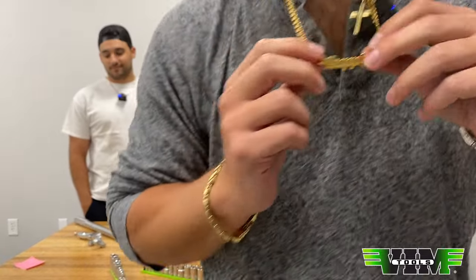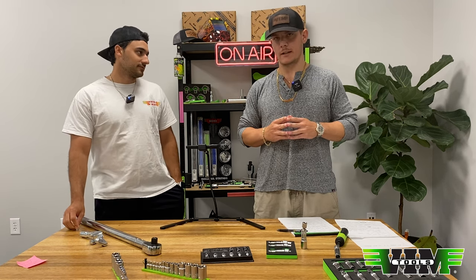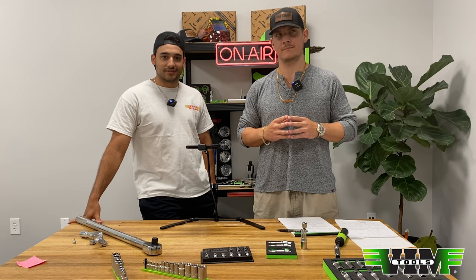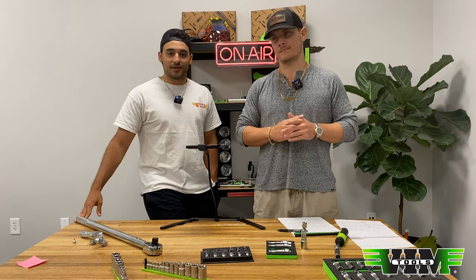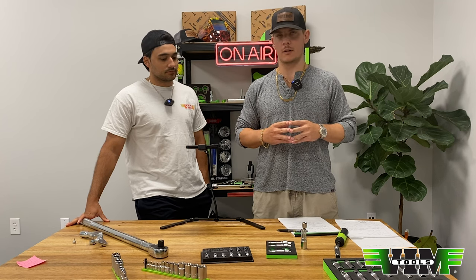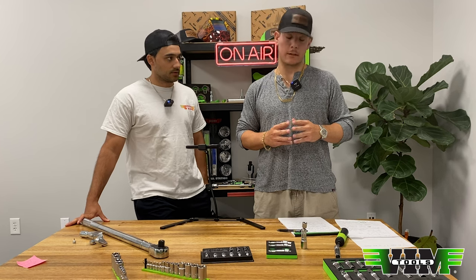Ben's showing off his chain — that's his supply chain, because he is the supply chain manager here. He orders everything and makes sure we don't run out of stock. So if any of you have back orders, drop a comment and Ben will get on it. We're pretty well stocked up on everything now — stuff is arriving at our warehouse every day, and we probably had about 10 new products this month.